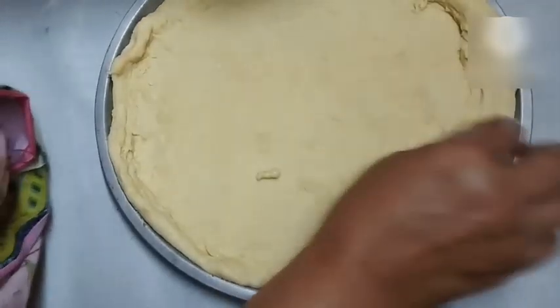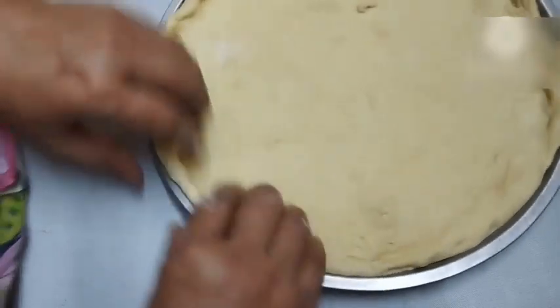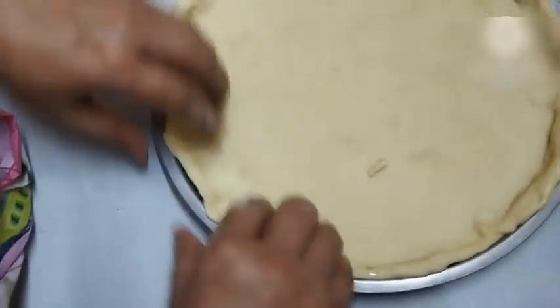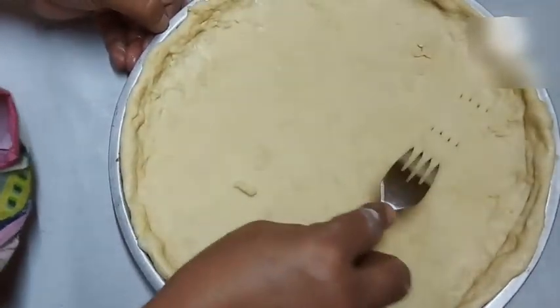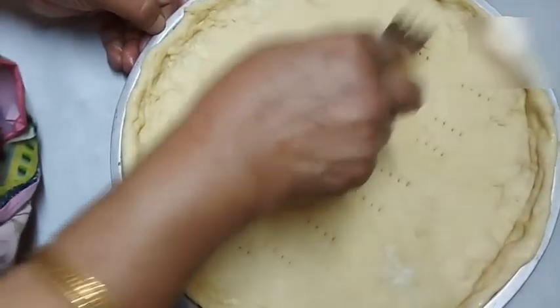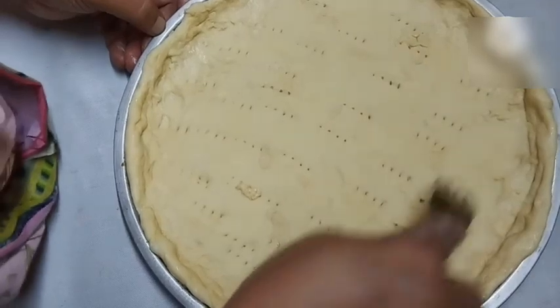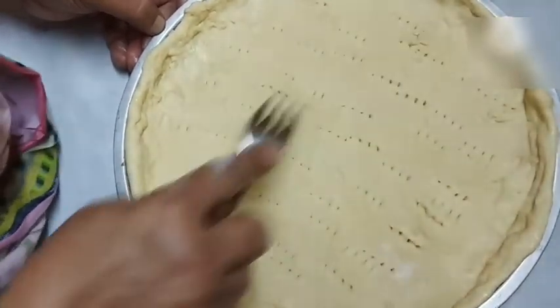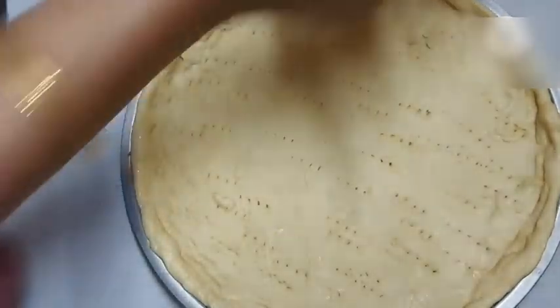Now place the pizza base, flip it over, and set the roti in place. Then use a fork or sharp utensil to poke holes in it — otherwise it will puff up like a roti. For the pizza roti, that won't be good. So always use a fork or sharp tool to make holes like this.